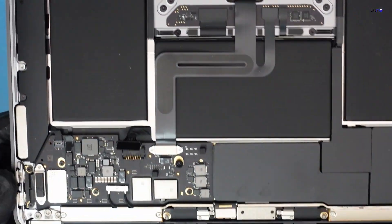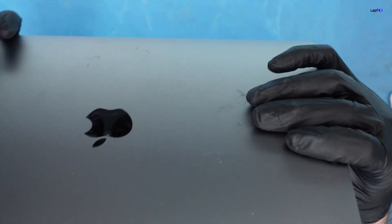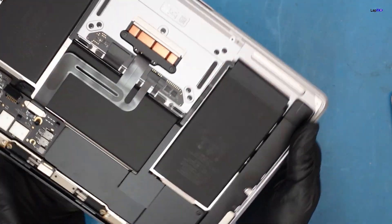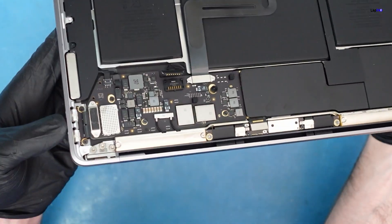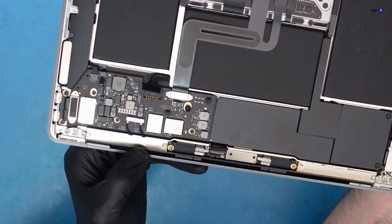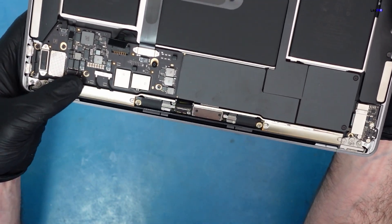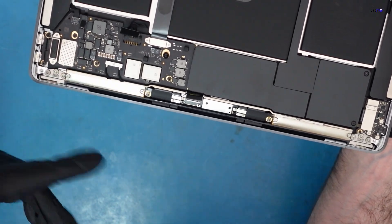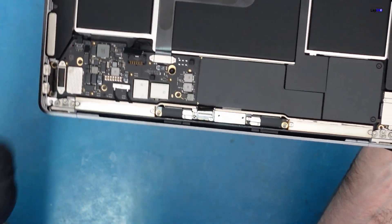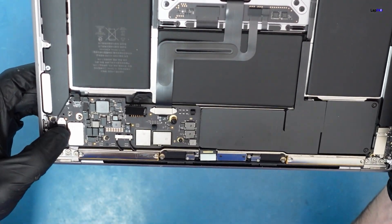There's a little bit of liquid on the board but not much visible corrosion on this side. If there's liquid damage on the keyboard side, there will likely be damage on the other side of the board too. We check the USB-C ports and the LCD cable connection — liquid near the Wi-Fi antenna area could impact the screen, so we verify that LCD connection looks fine before pulling the board.